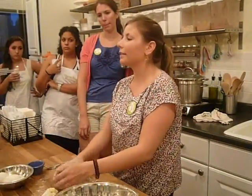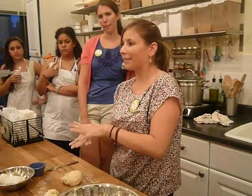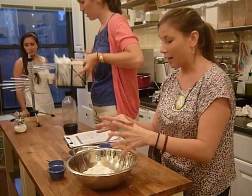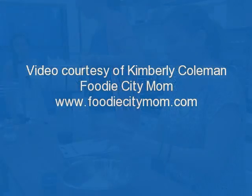When you're done kneading, the dough is going to need to rest. We'll give you containers and put it in the refrigerator.